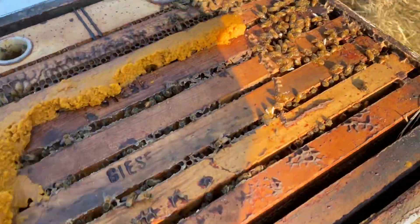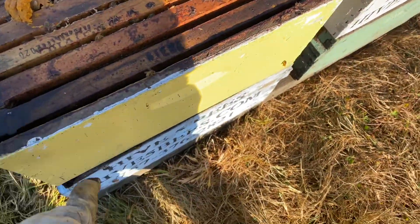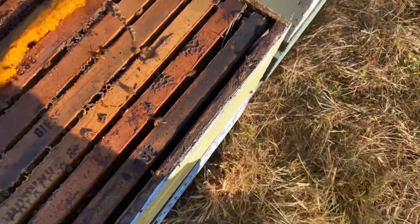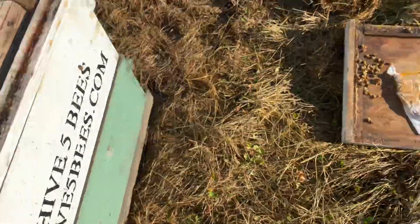Then this one goes here on top. That's another nice thing about this one — it's got good weight to it, versus the one on the bottom which got robbed out quite a bit because they were weaker. So we'll put that back on.